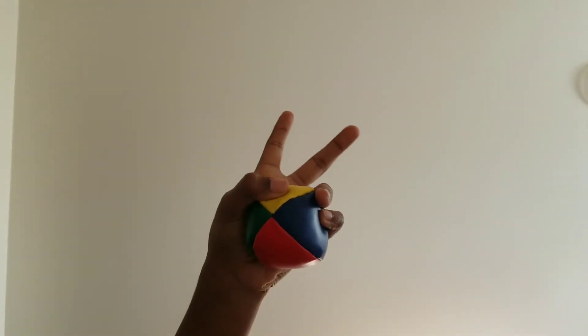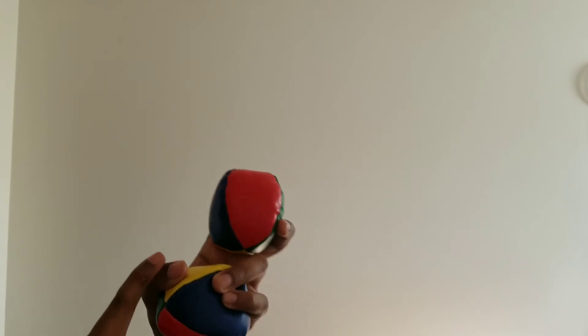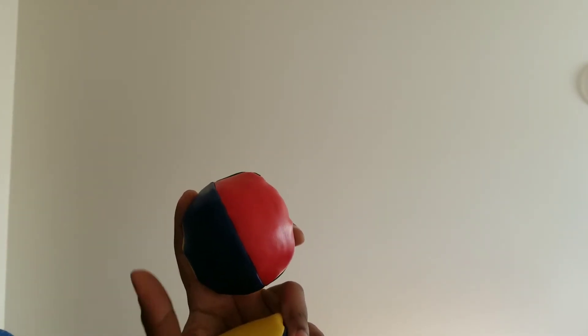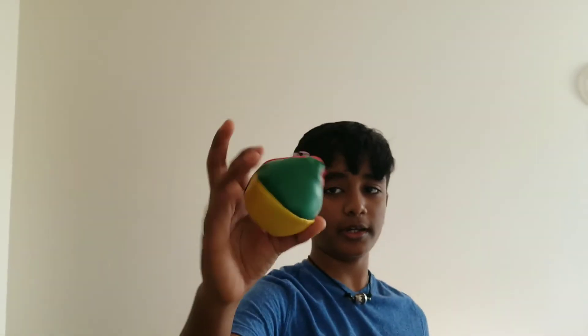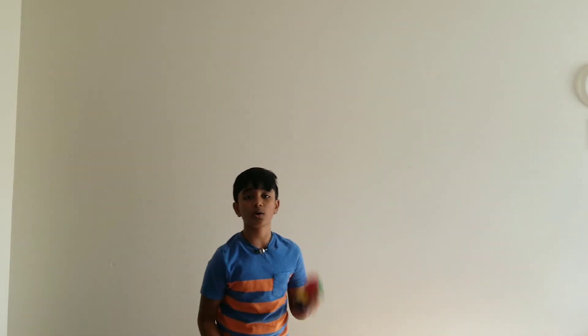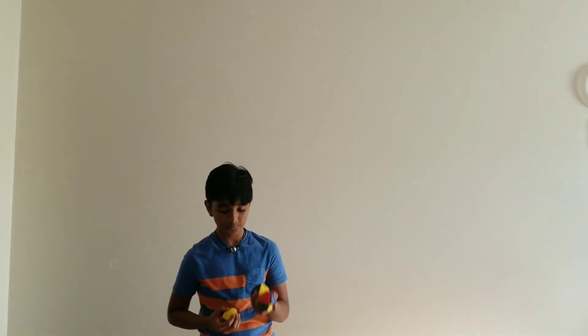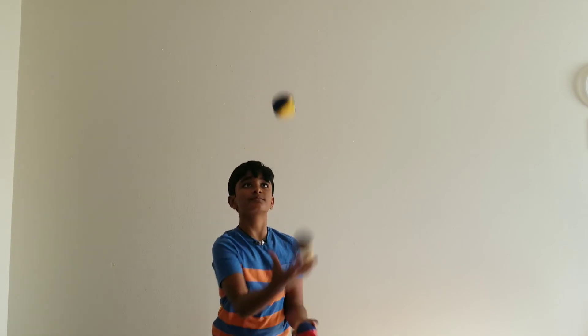If you notice, I always catch the incoming ball with my ring finger, pinky finger, and thumb — while I use my middle finger and index finger to hold the top ball, sometimes my thumb too. That's the correct way to hold two balls in one hand. For your one ball in the other hand, just hold it normally. Once you're comfortable with two balls in your hand and doing the one-two-catch-catch thing, let's go to the full juggling. Get your three balls and try this along with me.